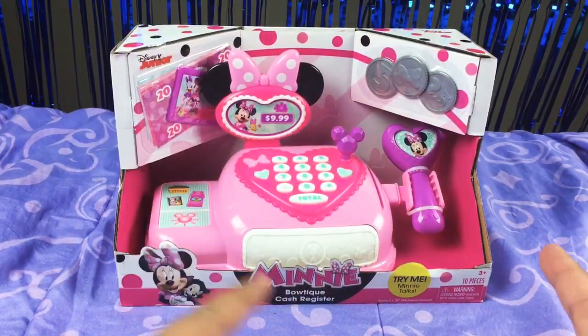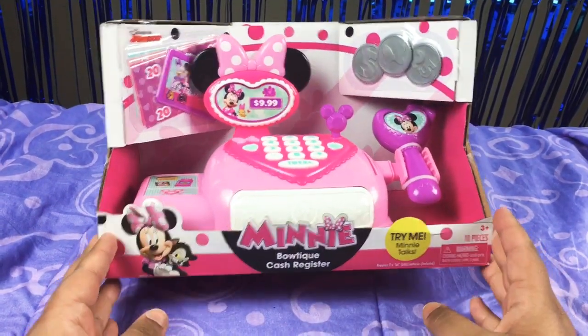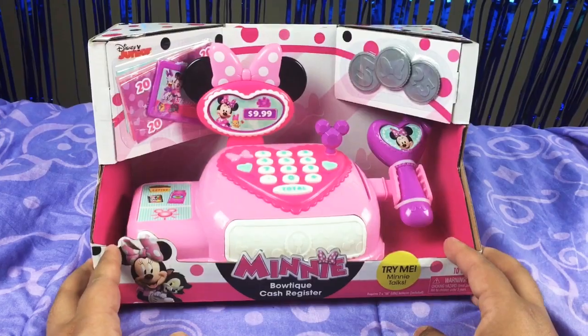Hey guys, welcome back to another video of Peeky Pie Pop. Today I'm going to be opening the Mini Boutique Cash Retro Set. Let's get started!